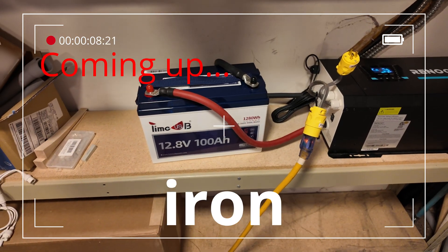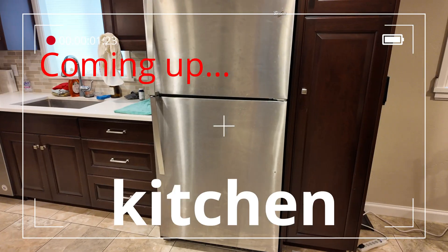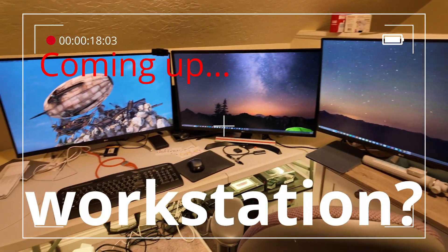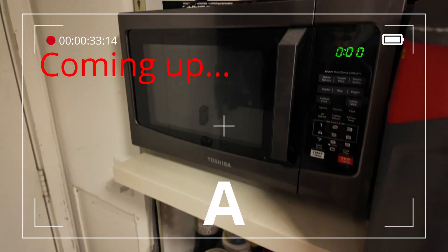Can this TimeUSB 12 volt 100 amp hour lithium iron phosphate battery run a 120 volt mini split heat pump, full-size kitchen refrigerator, full-size household vacuum cleaner, this electric hot plate, a high-end desktop gaming PC workstation, a batch of wash, a full-size whole home gas furnace, and a full-size microwave?